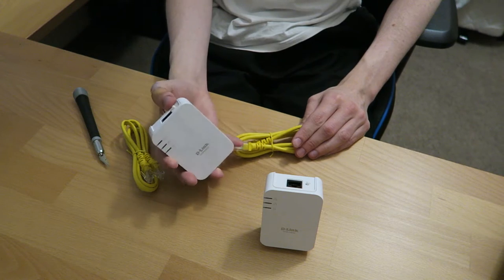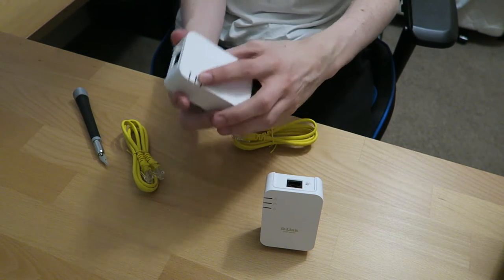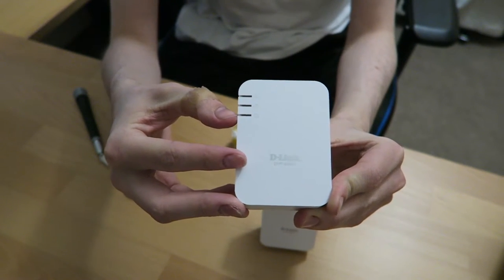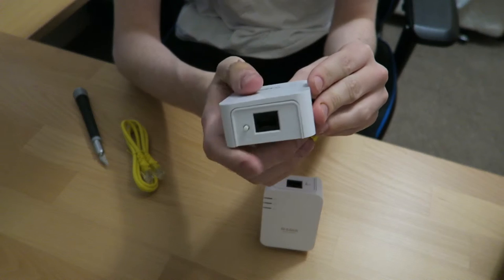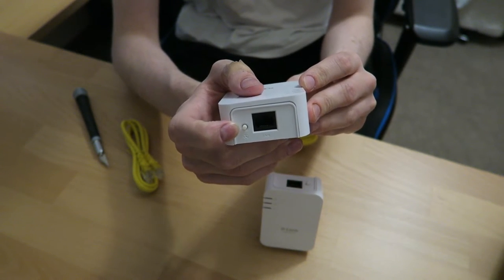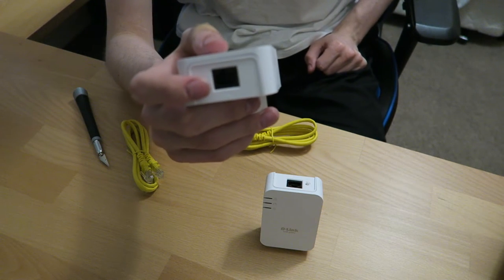The newer models are a lot simpler to use — they come with a simple design. You've got three indicators on the top: connection to the PC, connection to the modem, and power. So that's how you know if you've got your signal. Turning it around, you've got your slot where you plug your Ethernet in, and then a little button — you press that and it'll sync up to your main device once you've got the other one plugged in as well.